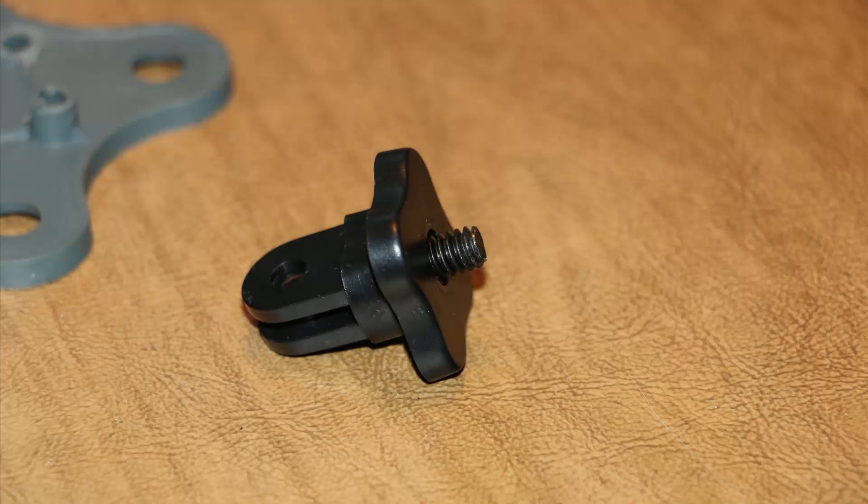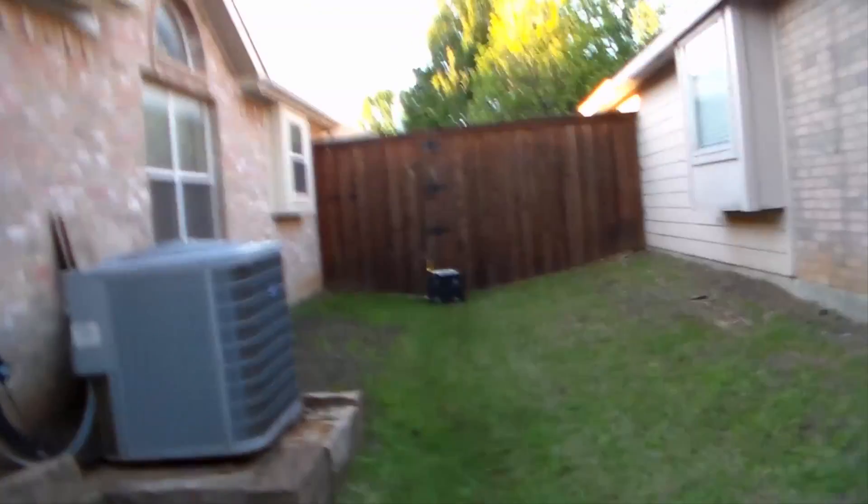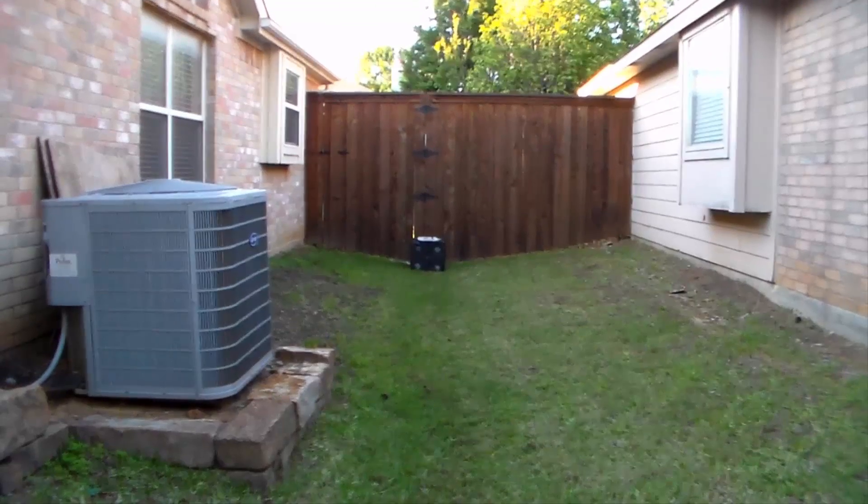To attach the quadcopter mount to my camera, I used a generic GoPro mount that I got online. After I did that, I took some test shots, and they turned out very well. We've got a stable system that absorbs the vibration extremely well.